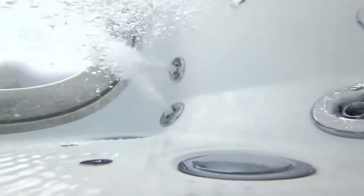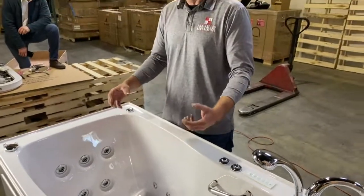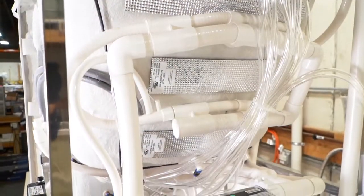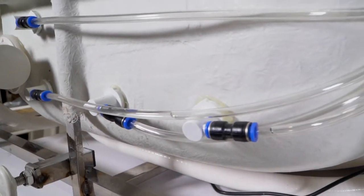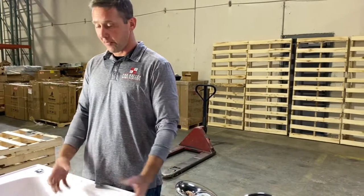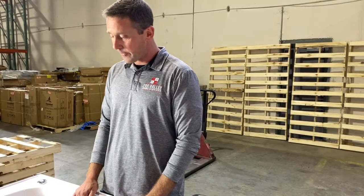One really important thing about every single bathtub we put out with the massage system is that it has an auto purge cycle. When you're done taking a bath, the bathtub is going to turn itself back on automatically — and it does this every single time you use it. It's blowing air through the lines to dry them out to make sure that when you get in the bathtub next time and turn those jets on, there is no buildup in the lines and they're completely dry and sanitary. The bathtub is essentially self-maintaining after every single use.